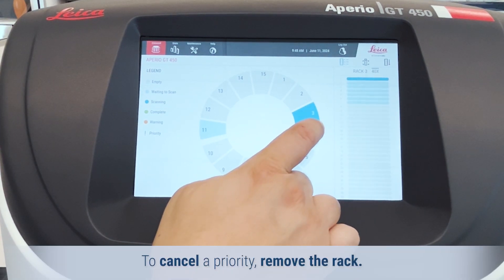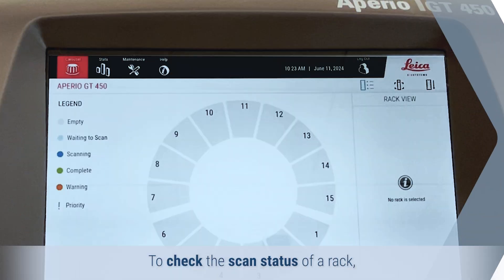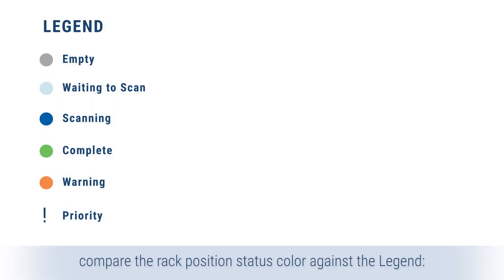To cancel a priority, remove the rack. To check the scan status of a rack, compare the rack position status color against the legend.